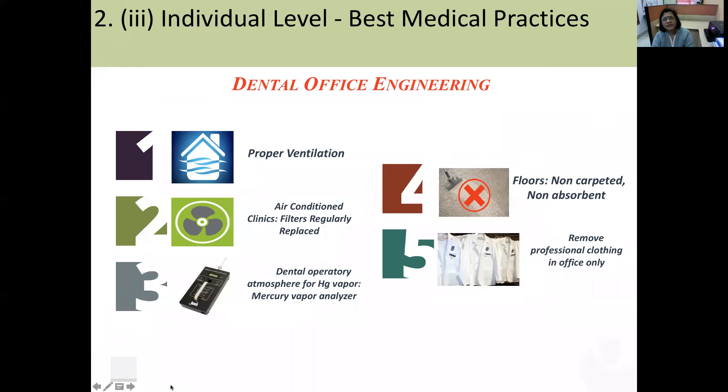When designing a dental office, proper ventilation is essential. In air-conditioned clinics, filters should be regularly replaced. A mercury vapor analyzer should be present to maintain mercury levels below 10 micrograms per cubic meter. All clinic floors should be non-carpeted and non-absorbent, and professional clothing should be left in the clinic before leaving.